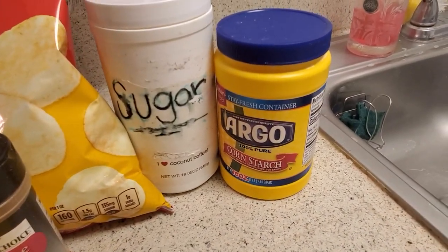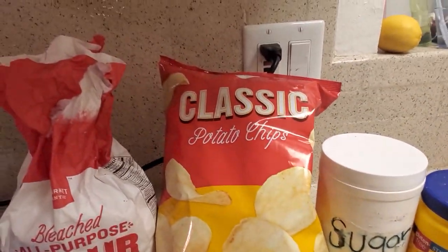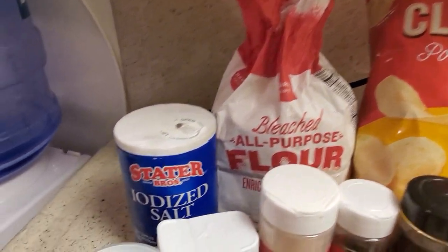Also lemon juice, cornstarch, sugar, crushed potato chips, flour, and salt.